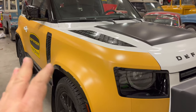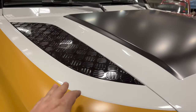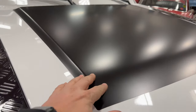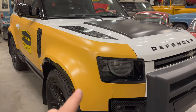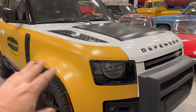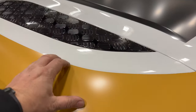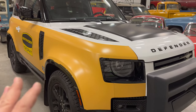First we need to address what's going on with all these colors. This is a white vehicle. The yellow is a wrap and the black right here is also a wrap. This actually makes a lot of sense because for an off-road vehicle, when you're going through trees and stuff, you get a lot of marks in the paint. This wrap is very, very thick, so it's actually good protection if you're going to be using this off-road.